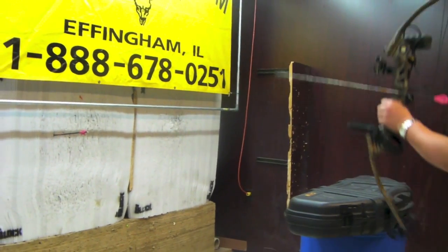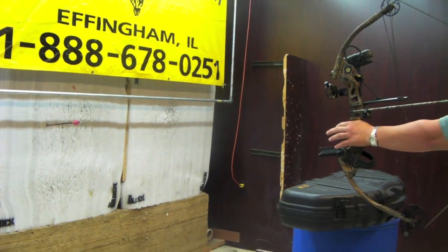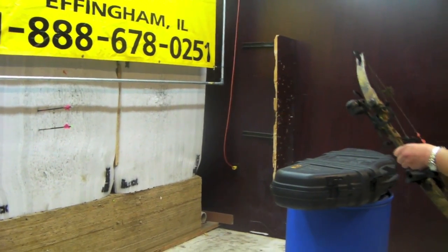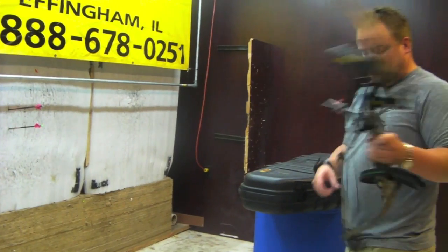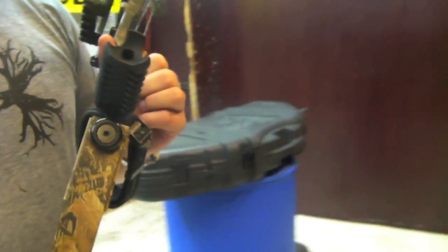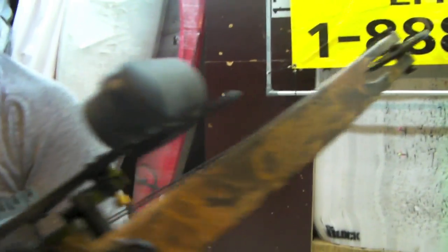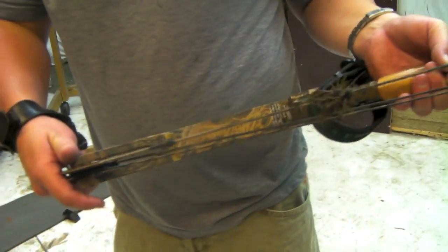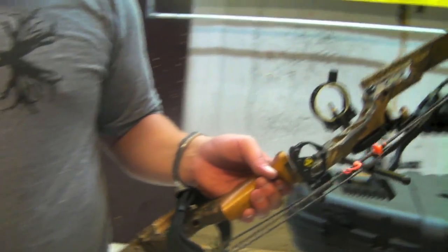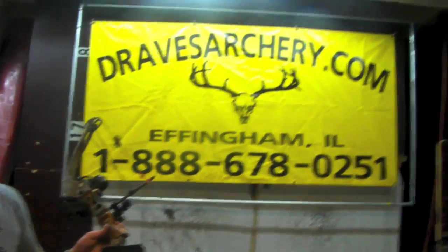If you like any of these accessories and want to put them on something else, go to our website, give us a call — we'll be glad to get them to you. Bid with confidence: everything's good, limbs are good, there's very little wear. I don't think this bow was shot much; it was well taken care of. The only thing this bow would possibly need is a new set of strings and cables, which we can even do before we ship it, but they'll get you through the season. Check it out. Bid with confidence. Draves Archery, dravesarchery.com. Thank you.